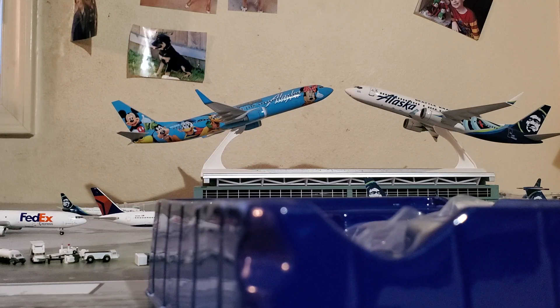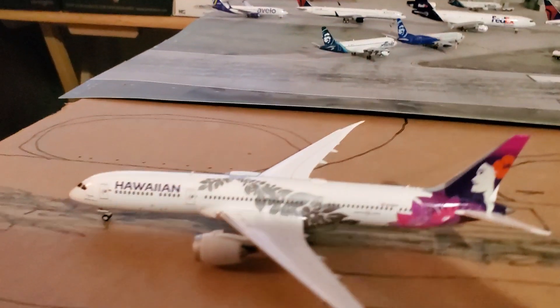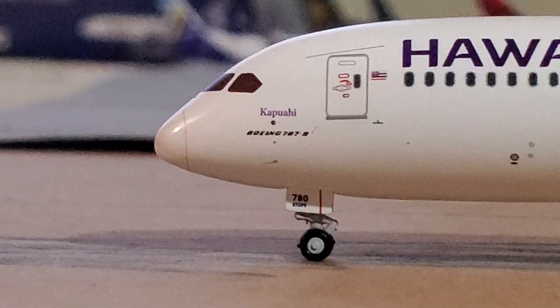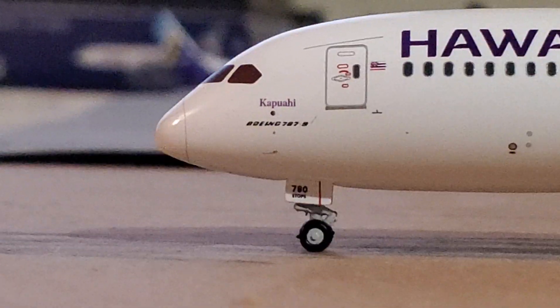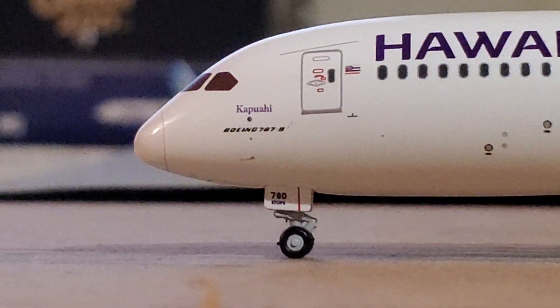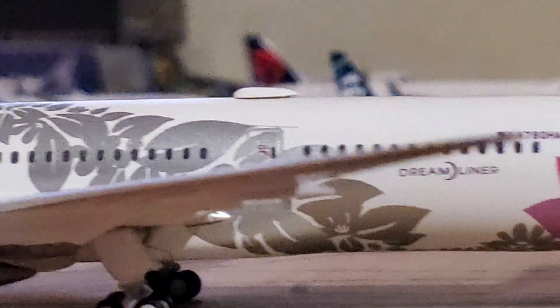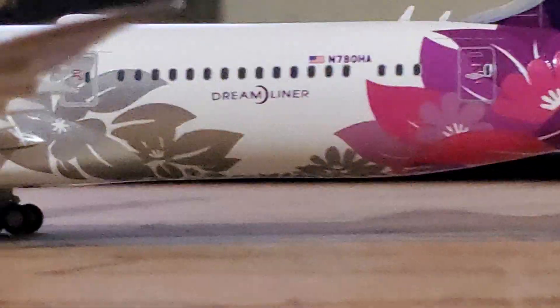This is a great model here. Nothing seems to be broken. For the full review: we've got the front part of the plane, the cockpit windows, the nose cone, the Boeing 787-9 titles right there, front landing gear, front boarding door, the Hawaiian titles, antenna, and the engines. Moving on to the main part of the plane: main landing gear, Wi-Fi hub, wings, and the Dreamliner logo.